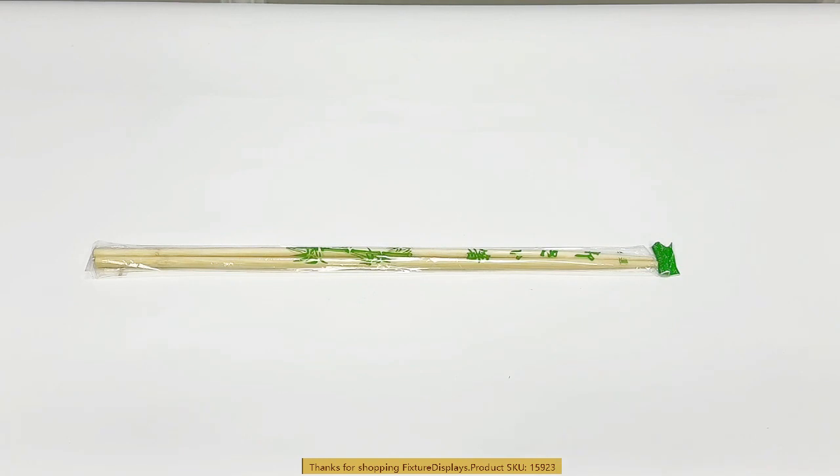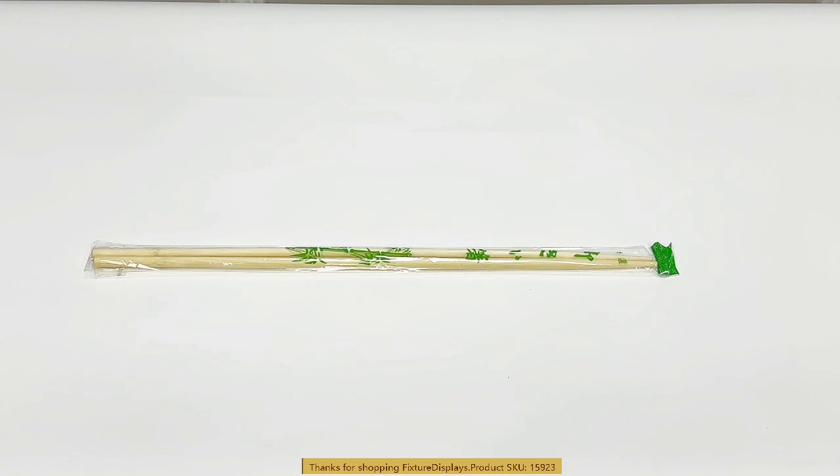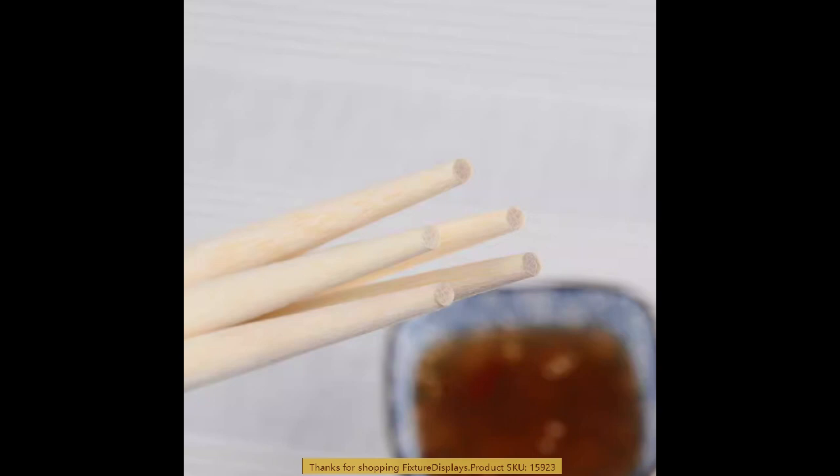Thank you for buying this 15923 bamboo chopsticks from Fixture Displays. This is 18 inch long, unfinished — there is no coating, no paint. It's a really natural bamboo and is a renewable source, making it an excellent choice for everyday dining needs.